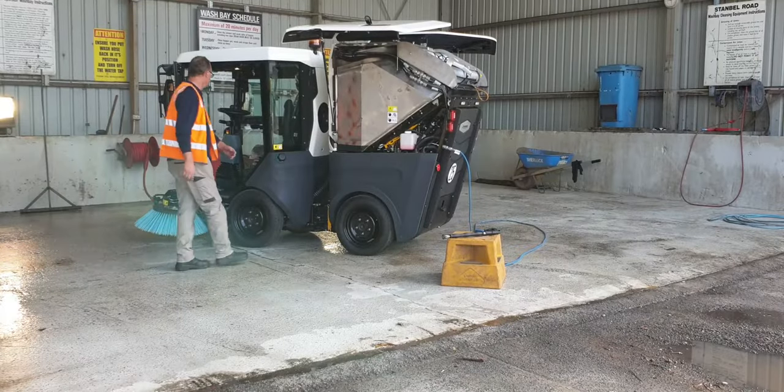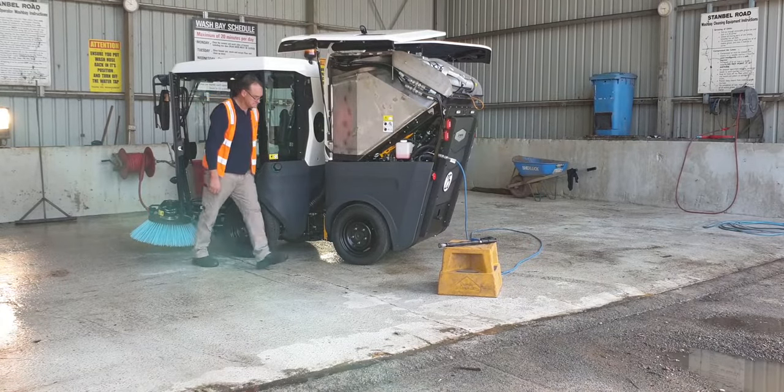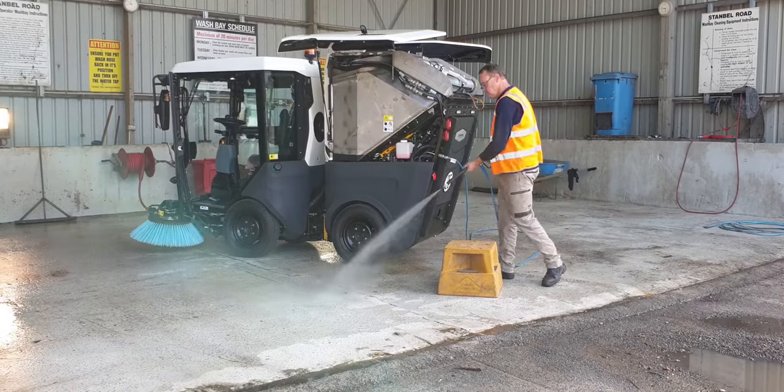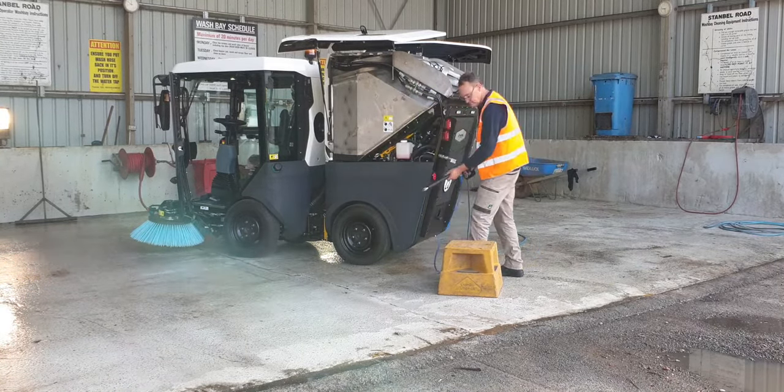The MC110's hand lance attachment is extremely useful for washing away any dropped debris or cleaning any mess either on, in or surrounding the sweeper and it's all set up by just the touch of a finger. Simply press the blue high pressure water button in the cab, retrieve and attach the hand lance and fire away.